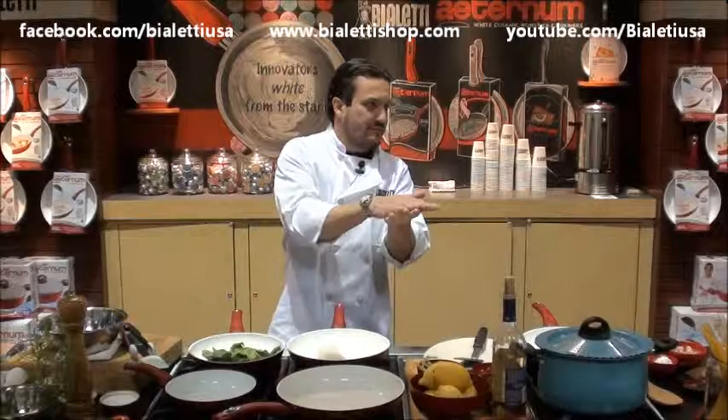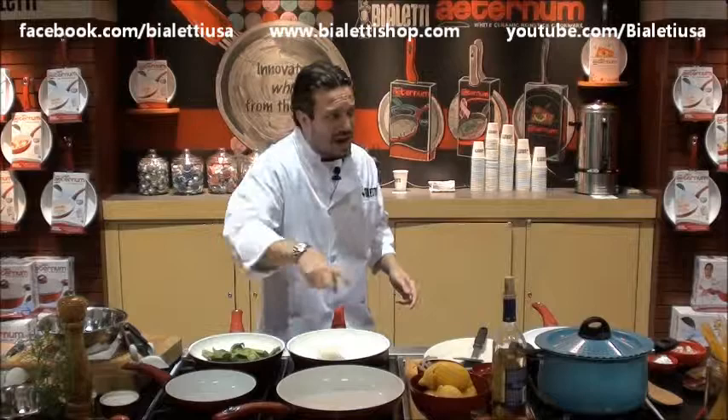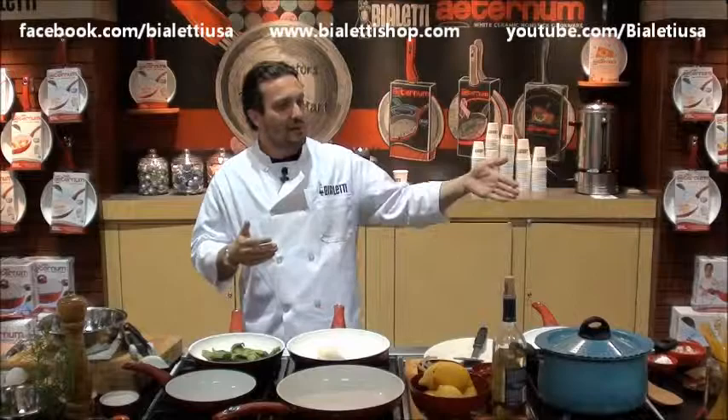And one thing that makes me laugh is that many people out there, they use non-stick and they still put like 10 coatings of spray, lots of butter, making sure it really doesn't stick. And that shouldn't happen because you paid for something that the word itself — non-stick — should be a statement, right?